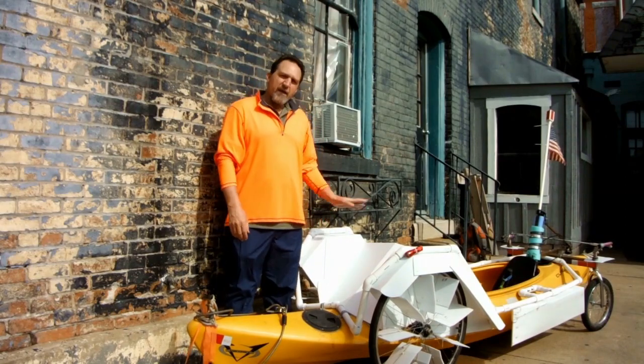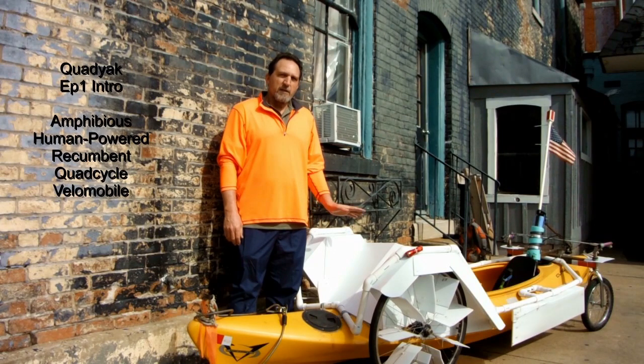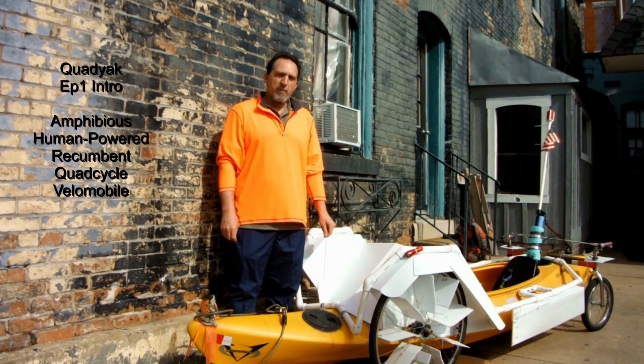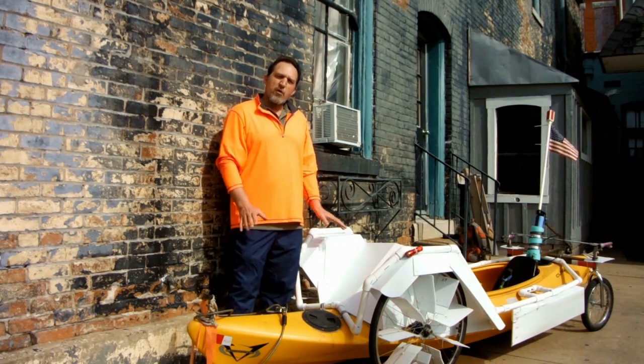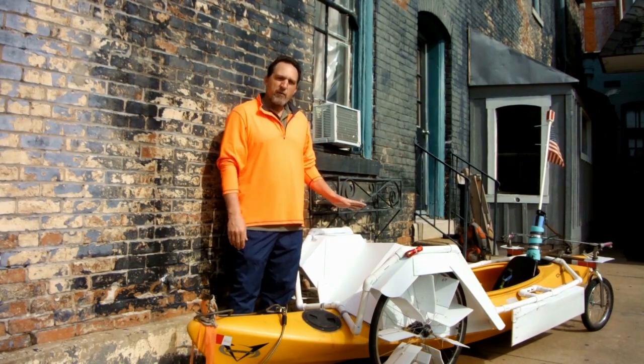Hi, I'm Randy Writings and this is the Quad Yak. It is a fully amphibious, human-powered, recumbent quad cycle. It goes on land and water, no transition necessary. Go down a boat ramp, out into a lake, and keep going.